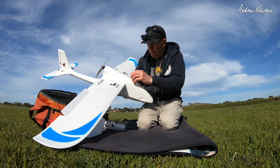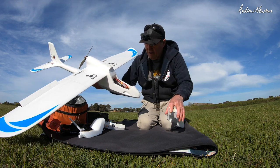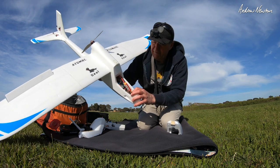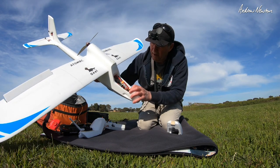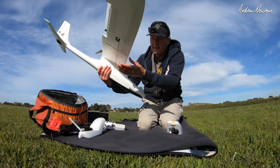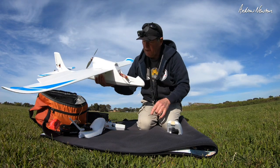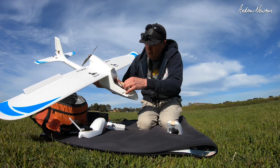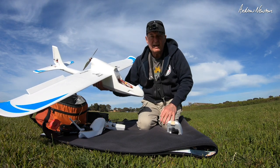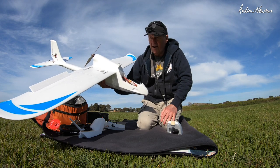Let's talk about the Seal. I have a 3300 4S Nanotech LiPo in there, right up in the nose, and that gets it balanced on the CG points nicely, which is 70 millimetres back from the leading edge. All up weight at the moment is just over a kilogram — 1,010 grams.